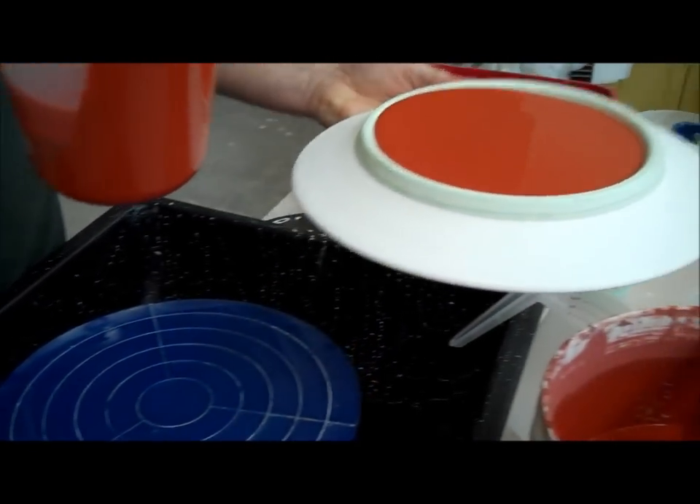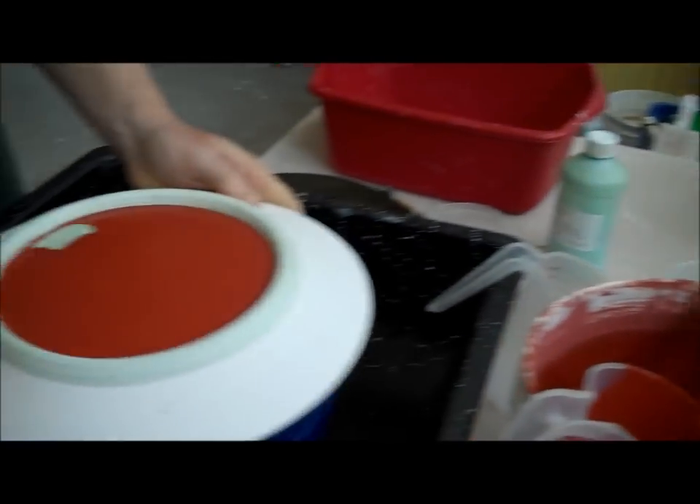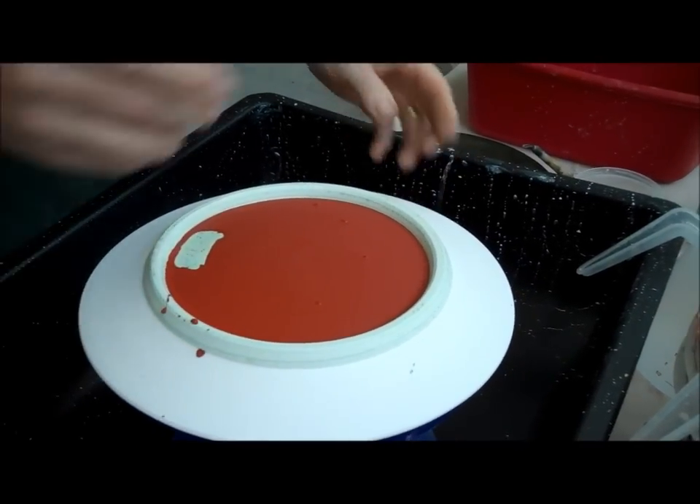So now I'm going to just pour this in here and roll it around some. Then when I'm ready, I just pour it out. Now you can watch this drying.